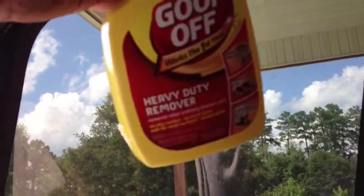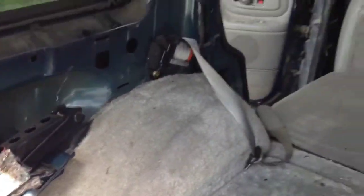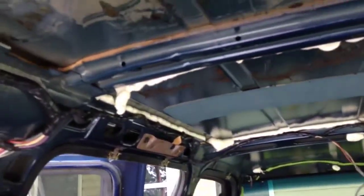So be careful — if for some reason the only thing you have to use is this and you want to spray it on the outside of the vehicle, I definitely would make sure you don't put it somewhere where you're going to see it because it might pull up the paint. Anyway, I got all the stuff foamed up the best I could.